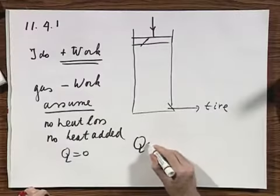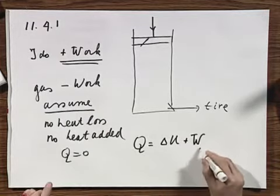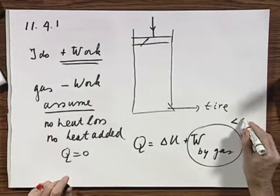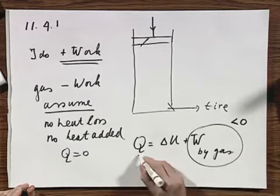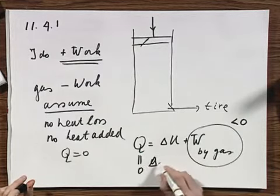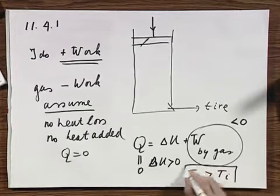Let's look at the equation Q equals delta U plus W, and keep in mind that this is the work done by the gas. We agree that in this situation where I do the work, the work done by the gas is less than zero — it's negative. We also agree that Q is zero by definition because it's an adiabatic process, and so the conclusion is immediately that delta U will have to be positive.